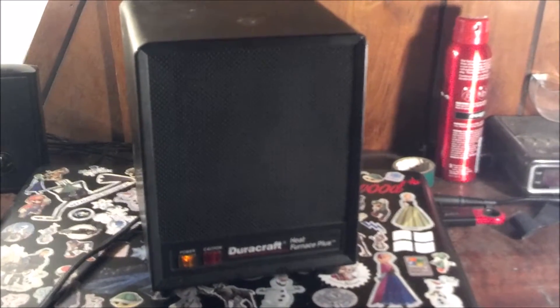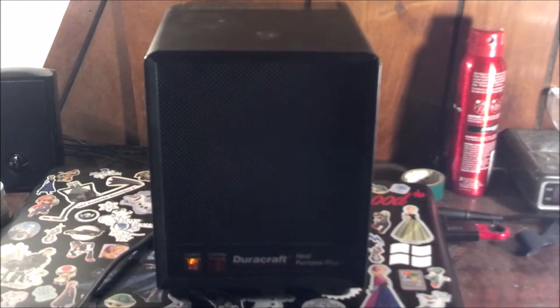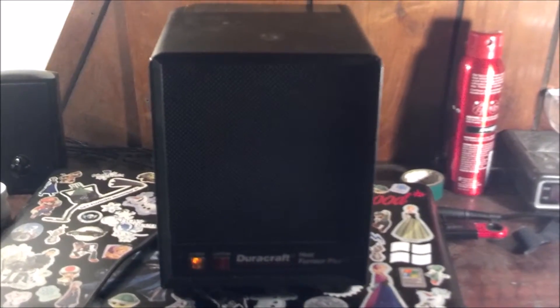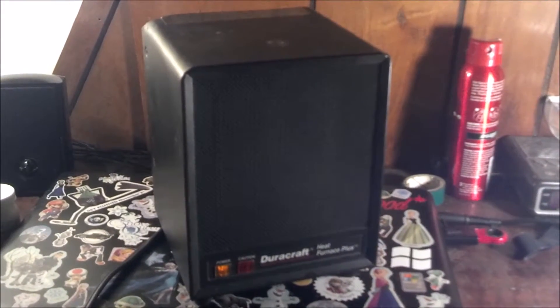So let's turn this thing on. There's the fan, and it puts out pretty good heat. Sorry about the light there — due to low heat the light dims a little bit. This thing pushes out a lot of heat, more than that Titan heater does. Going to high heat now, and it's really warming up.